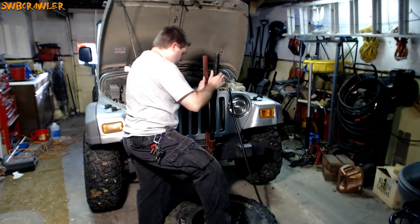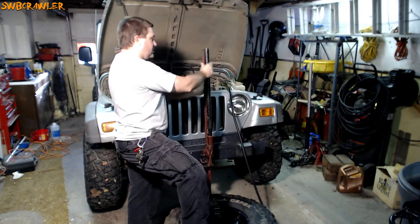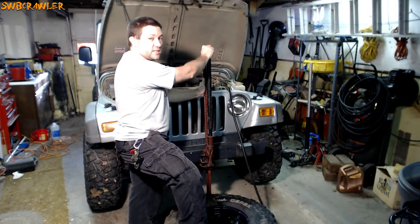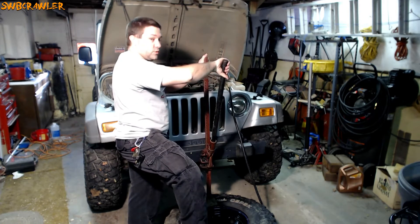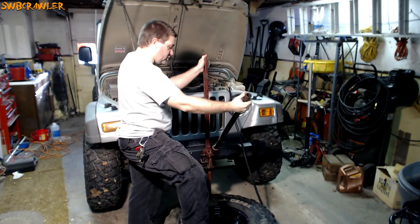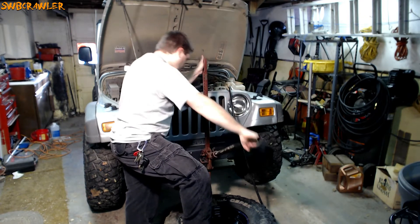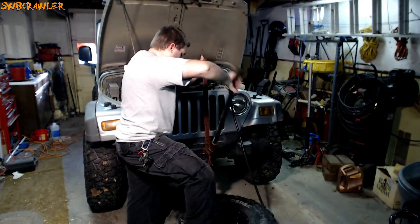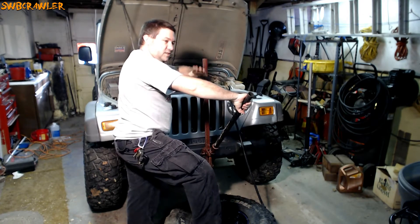Always be careful when using your high lift. Never take your hand off the handle unless it's locked in the upward position. Never get your head between the two arms, because if the handle slips out of your hand, all the weight of the Jeep is trying to force that handle back up and it will whack you in the head. I like to keep my foot on the other side of the tire because the tire has a tendency to tip.